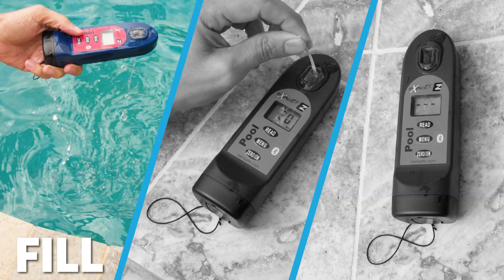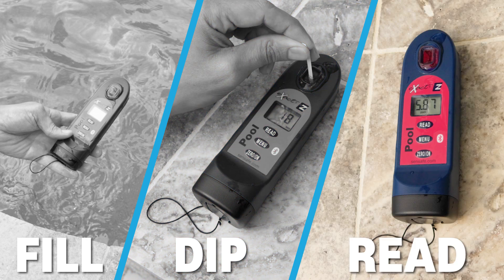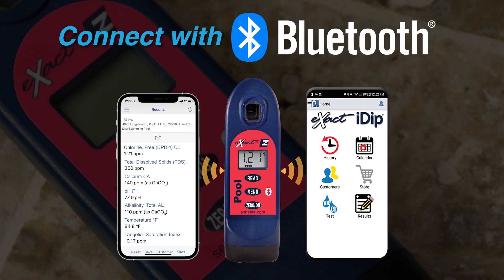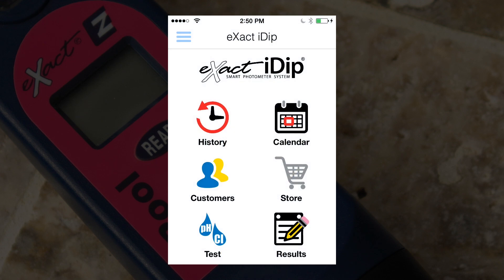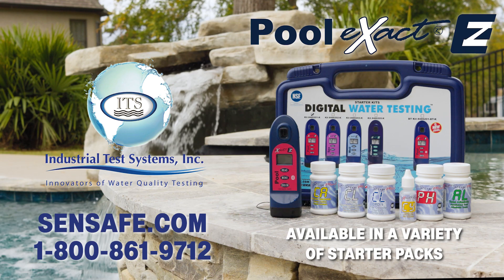Simply fill the cell, stir in the reagent strip, and wait for the result. Get the Bluetooth model and connect with the Exact iDip app for test customization, data storage, GPS tracking, and more.